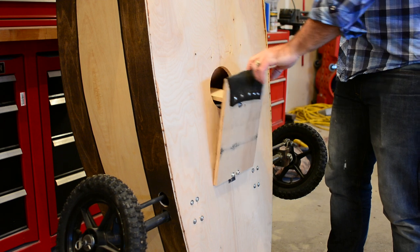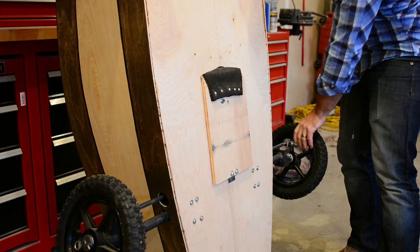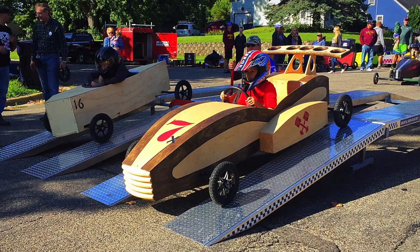The brakes are just a flap connected to the brake pedal going through the bottom of the car — works great. And then the steering is basically patterned after a go-kart.